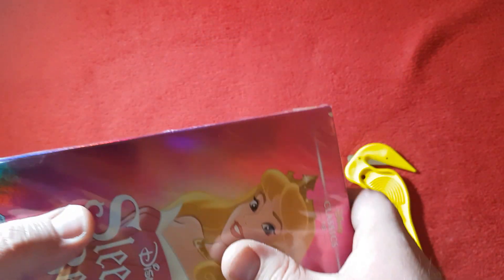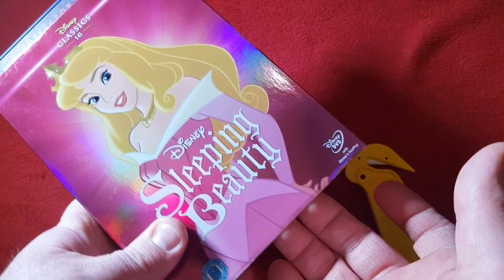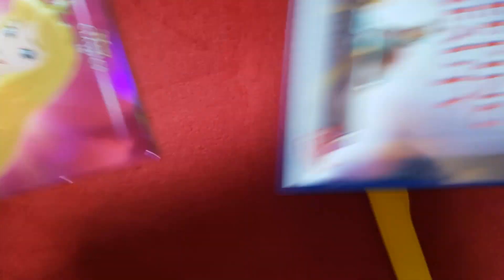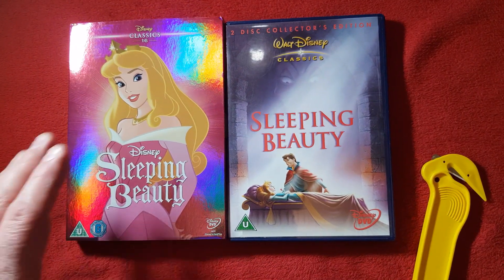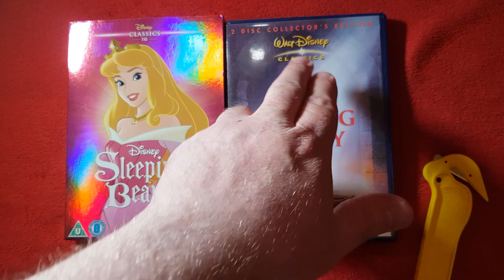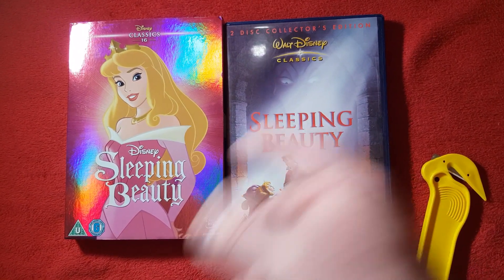A lot of you guys are probably wondering, 'Hey Mark, you haven't seen Sleeping Beauty — what's with you? Everyone's seen Sleeping Beauty.' Well, I haven't, okay. As a kid I never watched much Disney. Right, let's slide this out — wow, okay. That's a big difference from the slipcover to the actual two-disc collection edition. I'm guessing she needs a kiss from him to wake up — I'm guessing that's the story.